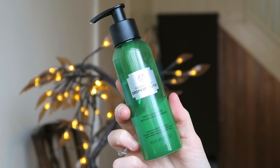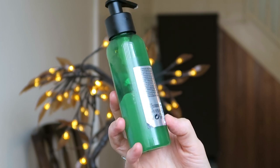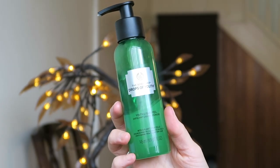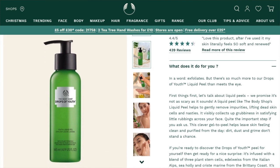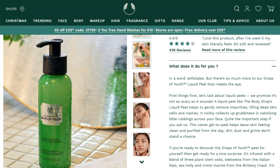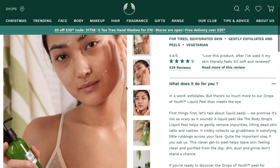We have the Drops of Youth Liquid Peel. These liquid peels in general are actually quite popular at the Body Shop — they've got the Drops of Light one, this one, and then the Vitamin C one. I originally tried the Vitamin C one and I really really like that; it makes my skin feel really clean and really glowy after I've used it. I did also have this one, and I really like it as well, but I definitely prefer the Vitamin C one. I might do a whole video on the liquid peels just to show how to use them.